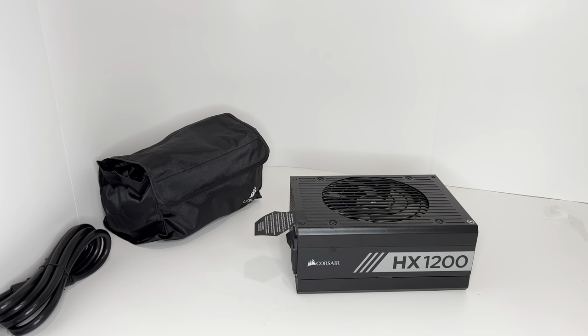That is the HX1200 power supply from Corsair. If you have any questions about this unit, please comment down below. Subscribe, like, and follow for additional videos. Thank you so much for watching.